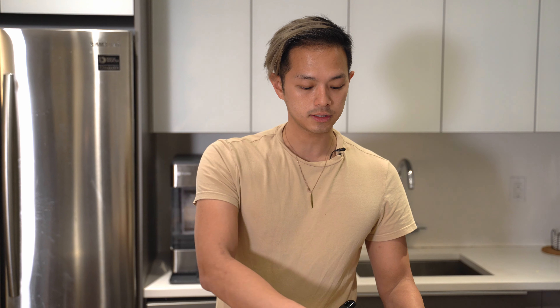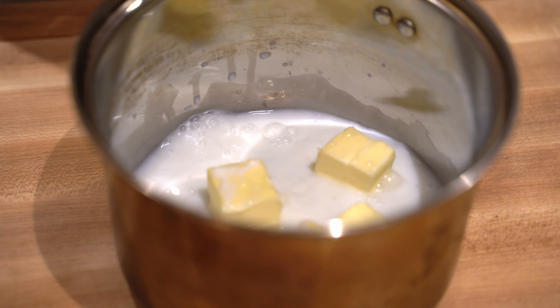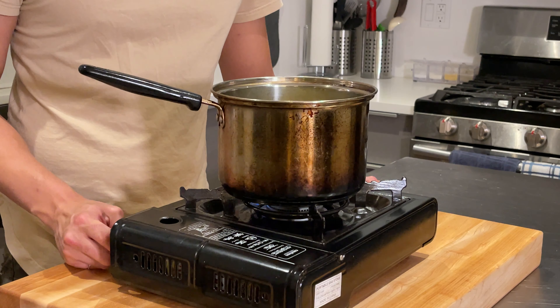Now we're going to make the dough, which is called a pâte à choux — it's the same dough you use for a cream puff, but these are going to be like savory cream puffs. We're going to melt together some butter, milk, water, salt, and sugar over medium heat, stirring until it melts. Once it melts, we're going to add in the flour. Keep stirring so it doesn't scorch at the bottom. Let it simmer lightly, then put in the flour and mix that in.